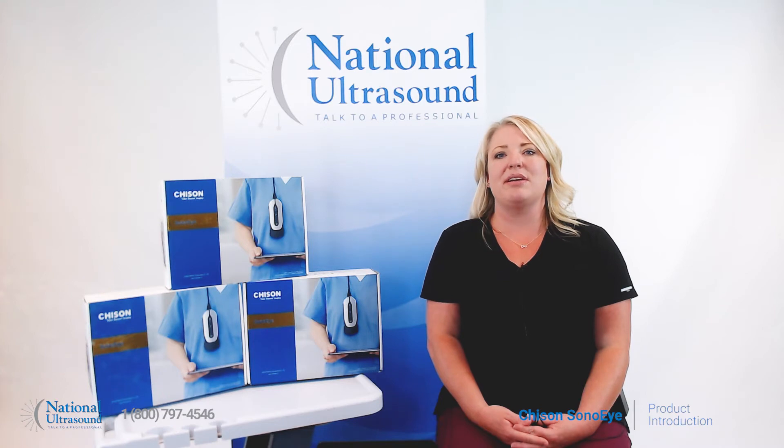The Chisin Sono Eye probes paired with a tablet become a complete handheld ultrasound system. It is great for initial diagnosis and point-of-care settings. The main applications of the Sono Eye are emergency medicine, anesthesiology, surgery, physical therapy, and general imaging.